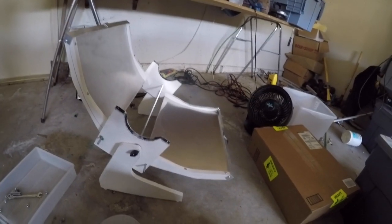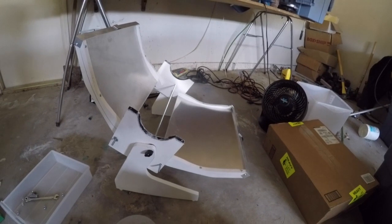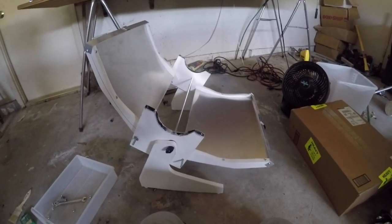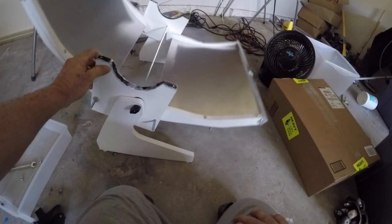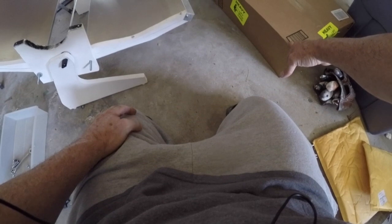I'm really not happy with the fact that this thing is made out of plywood, and the paint job really doesn't look that good. Because I don't like the plywood and I messed up the paint job, I decided to buy some high-density cutting boards on Amazon. I want to make these parts out of those — let's check it out.